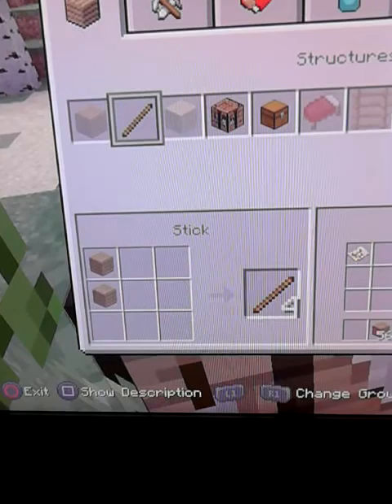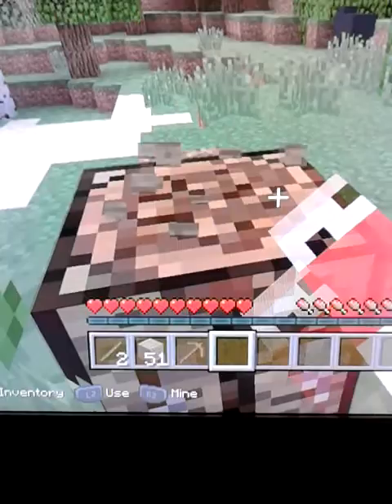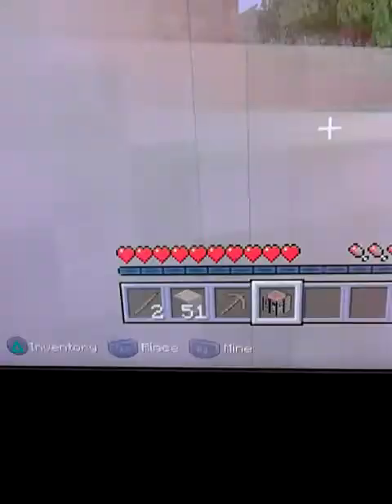Get into a cave before it gets dark and I can live, basically. This way. I made it.